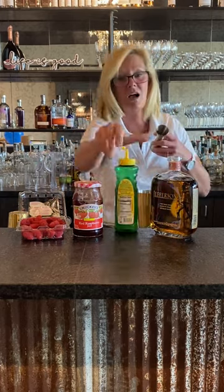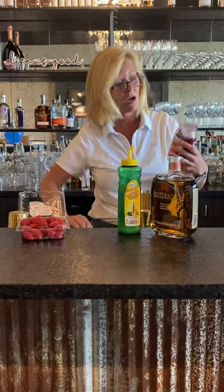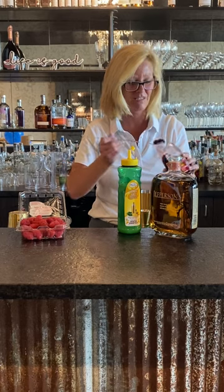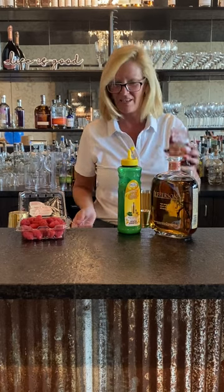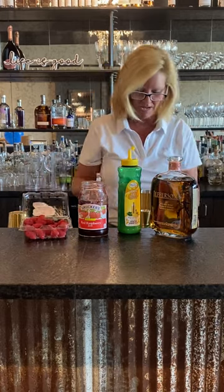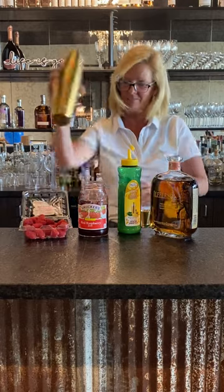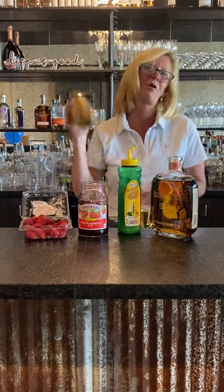That's a nice summery cocktail. Then I'm going to use a bar spoon of raspberry jam — I know, it sounds a little different, but once you try it, you'll like it. Grab some raspberries, because why not? Throw some fresh mint in there because it's summertime and who doesn't grow mint, right?